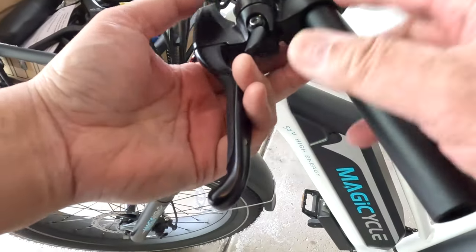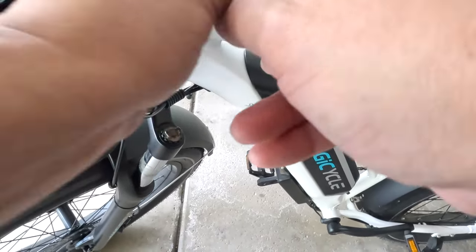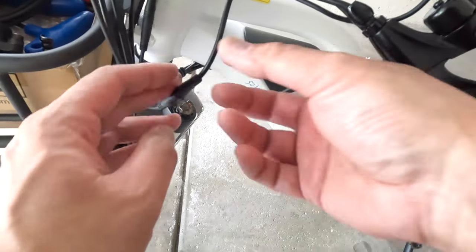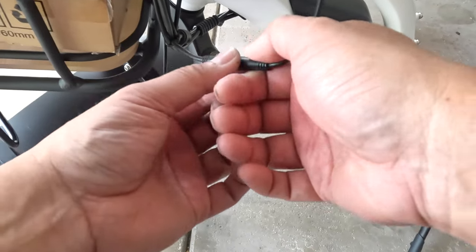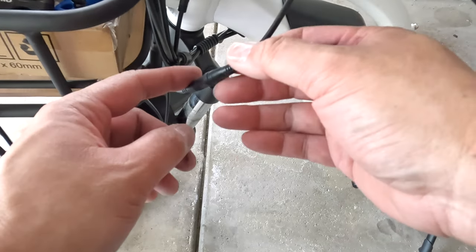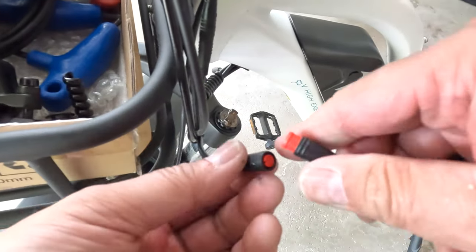The next step is to remove the old brake. These things have cable ties so we've got to undo those, and you'll want to rewrap them later. You want to disconnect this cable — don't twist it, pull straight out. If you twist it, you'll break the connectors inside. This is your motor inhibitor, so essentially once you pull on the brakes, it sends the signal down to stop the motor from assisting you.